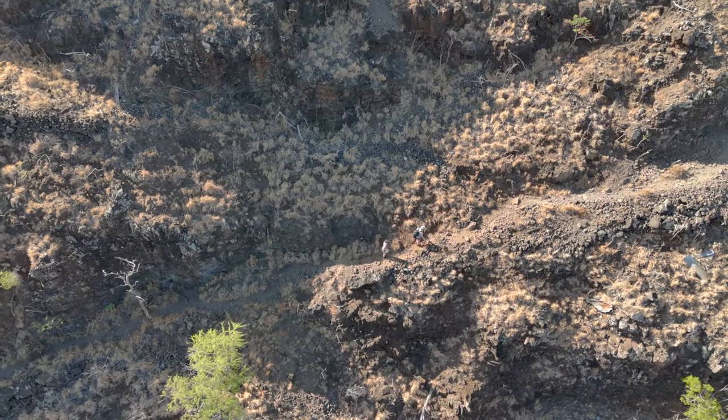Have you ever wondered how people get these super cinematic tracking shots from above and thought, oh man, I wish I could shoot videos like that? Well, you can. If you're looking to upgrade your drone or maybe you're looking for the best beginner drone on the market, the Mini 4 Pro might just be the drone for you.